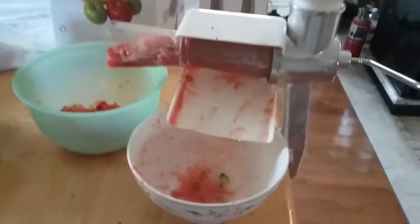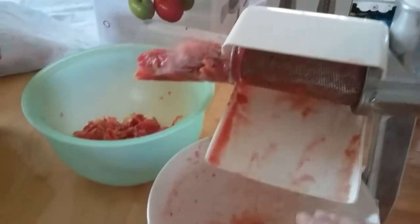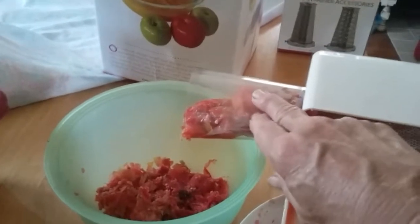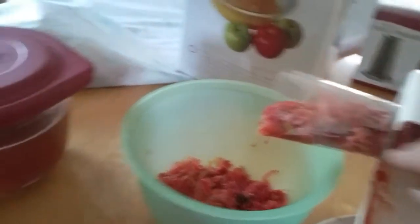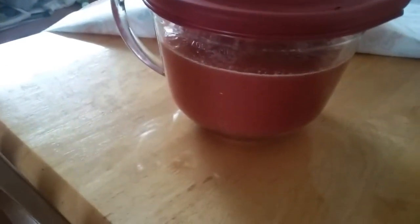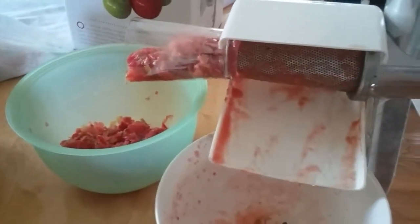The sauce comes out through here — you put the tomatoes in this part, plunge it down, the sauce comes through here, and the peels and seeds come out here. I already have about six cups of sauce, and we're going to be working towards getting about 40 or 50 cups of sauce.